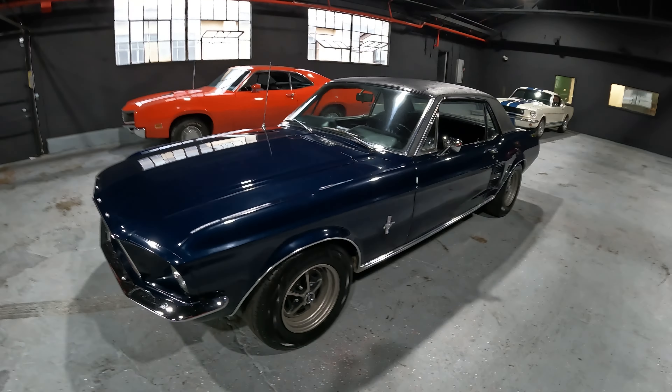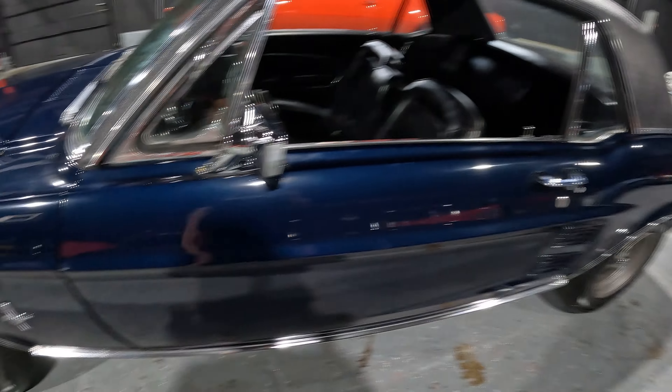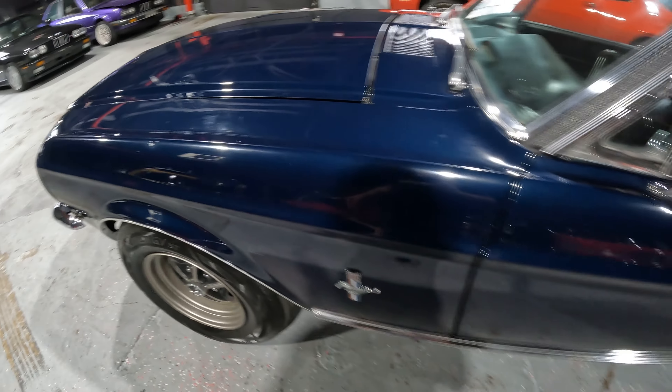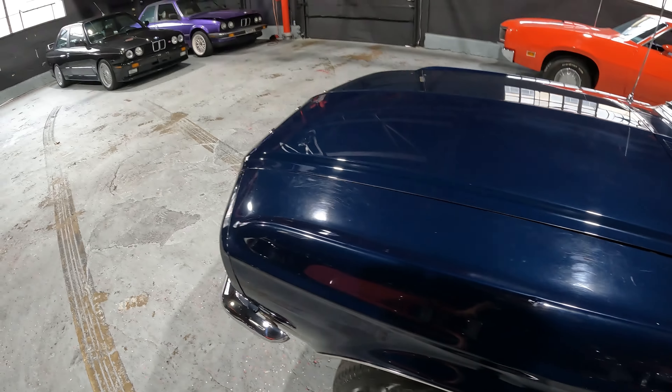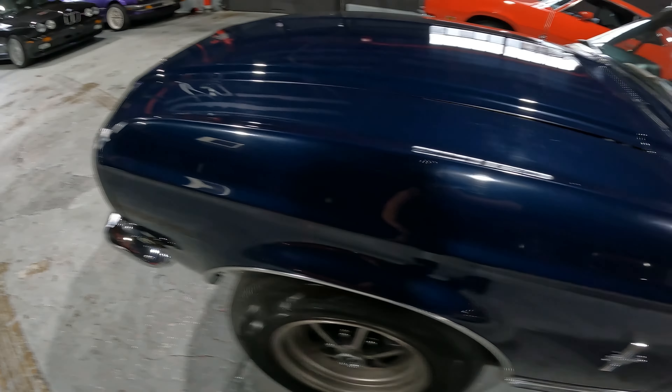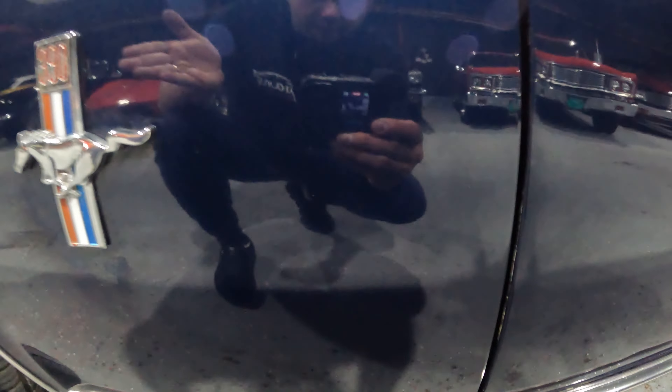If you've owned a 390 big block Mustang, please leave me a comment right now — appreciate that. Let's go ahead and get started guys. We'll start with the driver's side fender. Driver's side fender looks good. As you can see, the paint shines well — you can see my reflection in it beautifully.